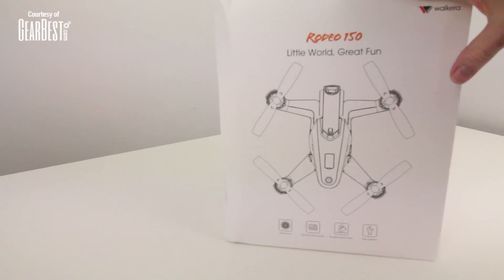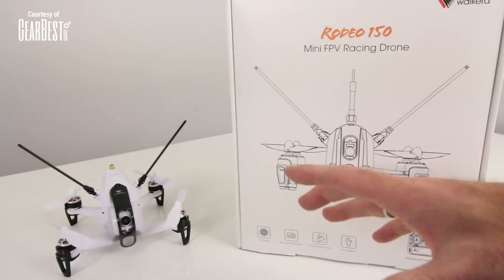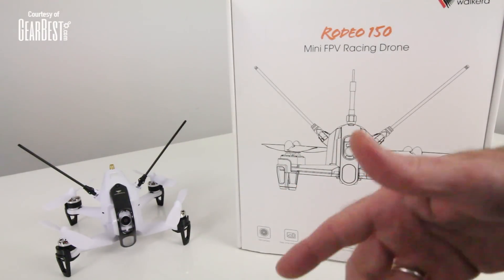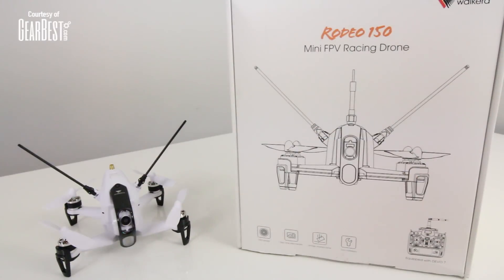Here's the Walkera Rodeo 150 box, and this is the Walkera Rodeo 150 — super cool little drone. In a nutshell, this is an RTF mid-sized drone. It's in between the 130 and 180 popular class racer drones that are out there right now. This one is not a carbon-style frame — it's all plastic. So I'm wondering about the durability factor on this.